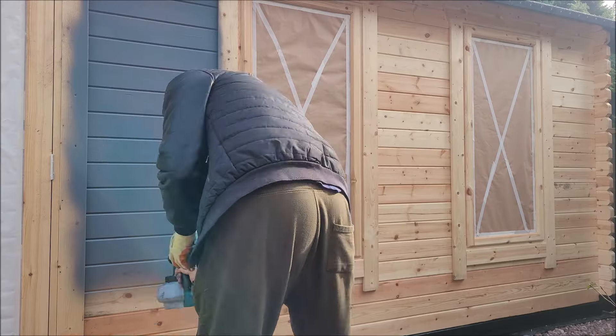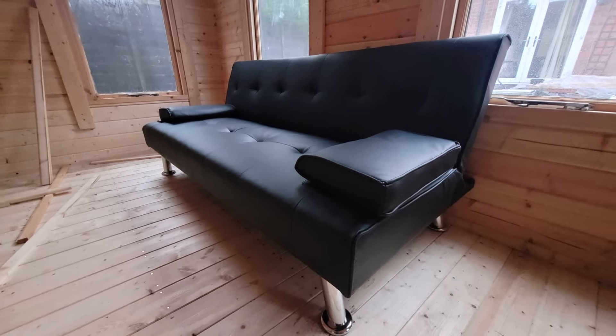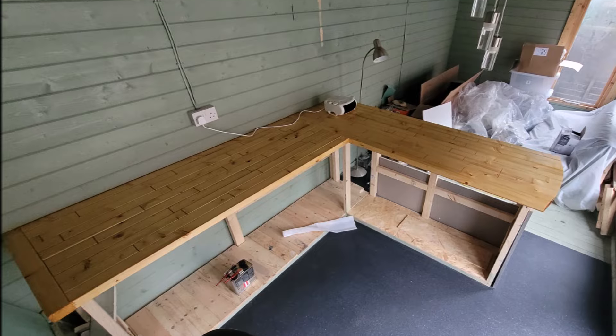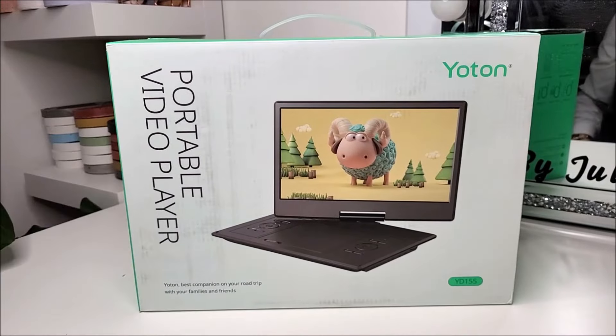Last year I decided to build a summer house to accommodate a brand new studio, and fingers crossed that will also include a camp-out area for my kids. Rather than buying a brand new TV to fit within that log cabin, we were luckily gifted this 15.5-inch portable DVD player.